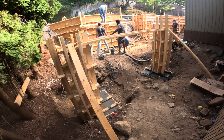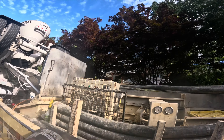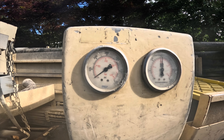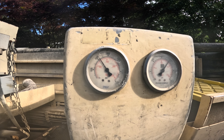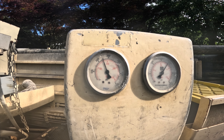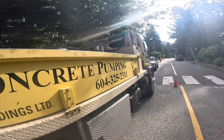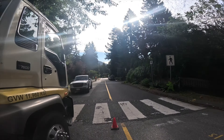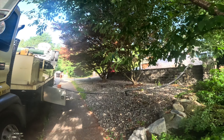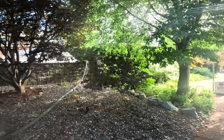Checking on our pressures here. This old girl starts to get cranky around 3,500 to 4,000 PSI. We're sitting at about 2,200 so she's definitely pushing, she is working.